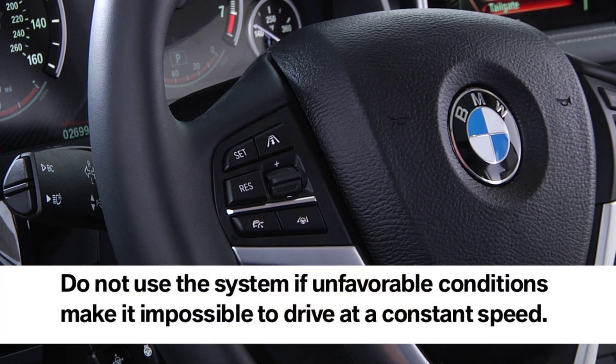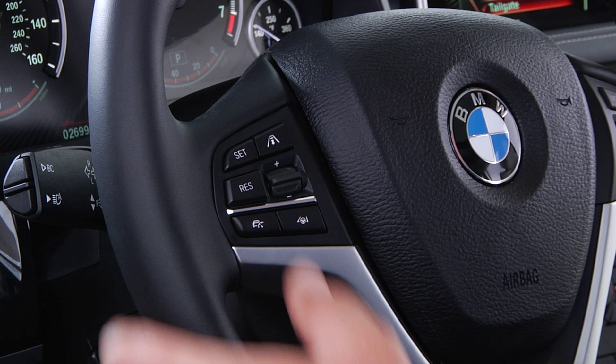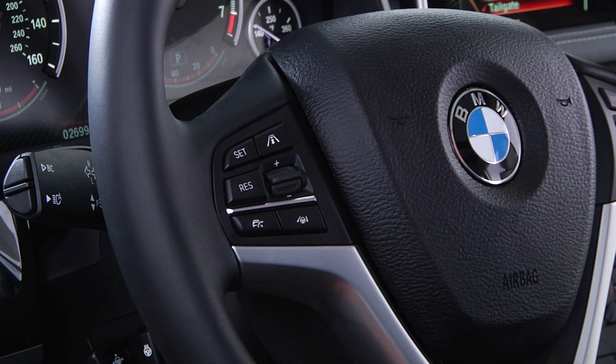The rocker switch can be pressed while the system is interrupted in order to maintain and store the current speed. After braking or bringing the vehicle to a complete stop, you can return to the previously selected cruise control speed by pressing the resume button located here. First, be sure it is clear to continue driving.